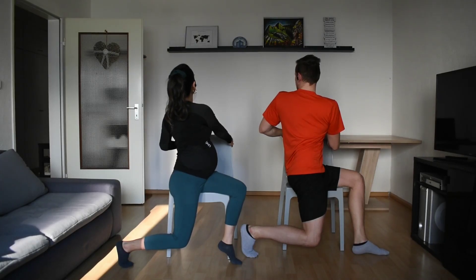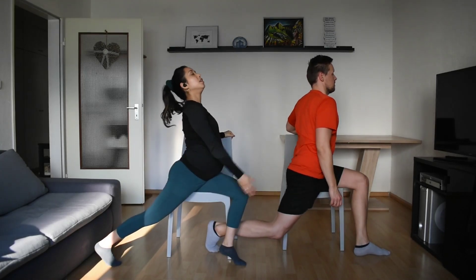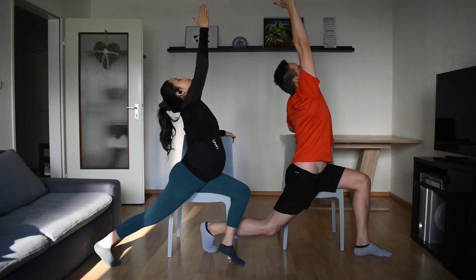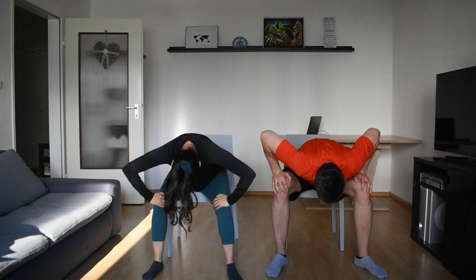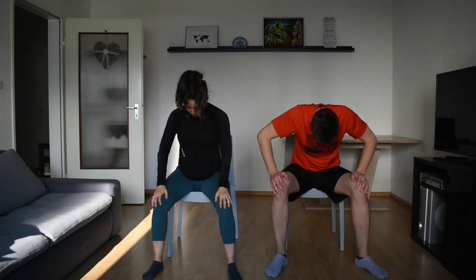Big breath. Come to your center and straighten your leg. Beautiful. Come to your center. Roll down again. Last time, make it down. Roll up, sit up tall, roll the shoulders back.